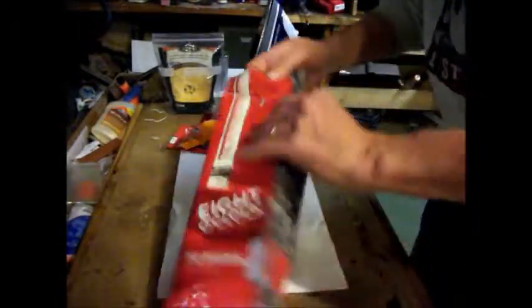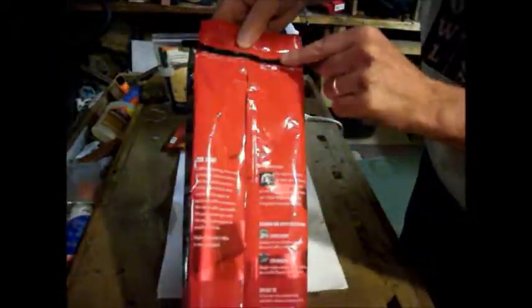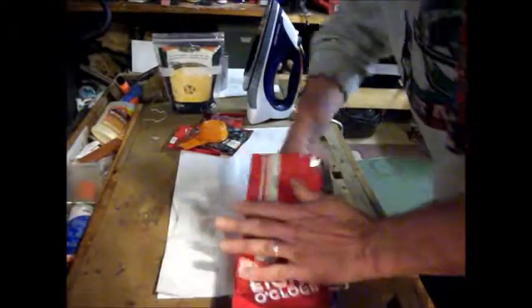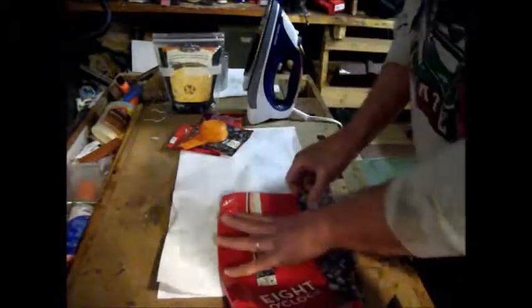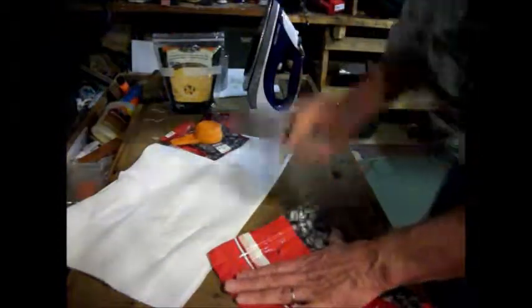I've already done four. One of the things I found out is this wrinkle area where the little tie-wrap thing is — that doesn't work. You've got to get rid of that because it takes forever to get it to seal. So I'm going to grab my straight edge and cut straight across.